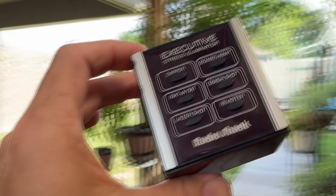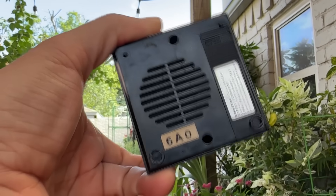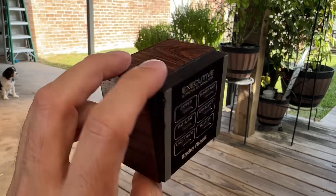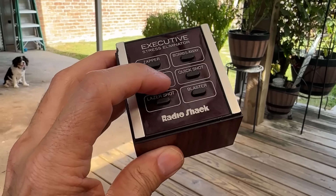For today's first task, we bravely attended an estate sale because nothing says 'please touch my belongings' like a folding table in a stranger's garage, and we found a Radio Shack toy called the Executive Stress Eliminator. It doesn't work, obviously.